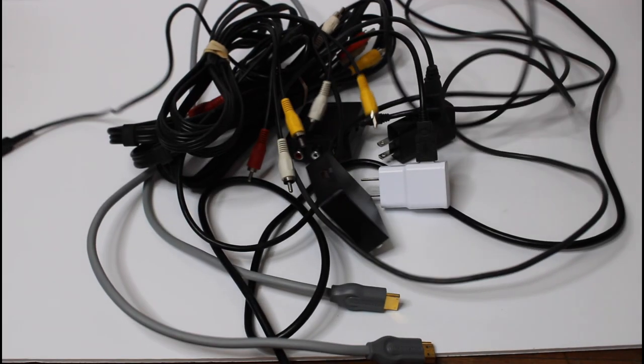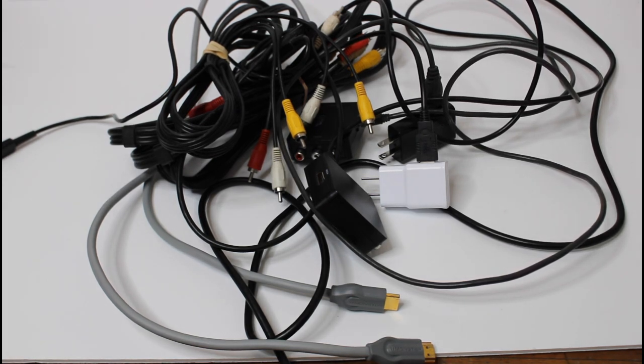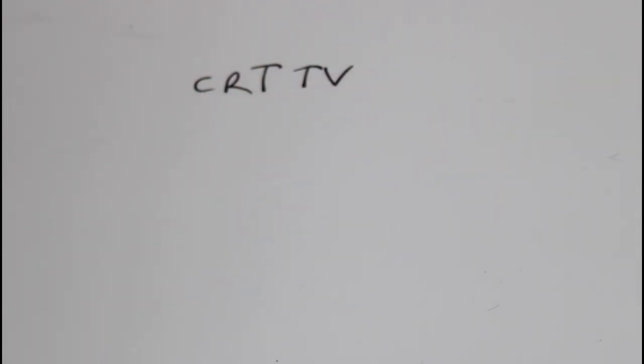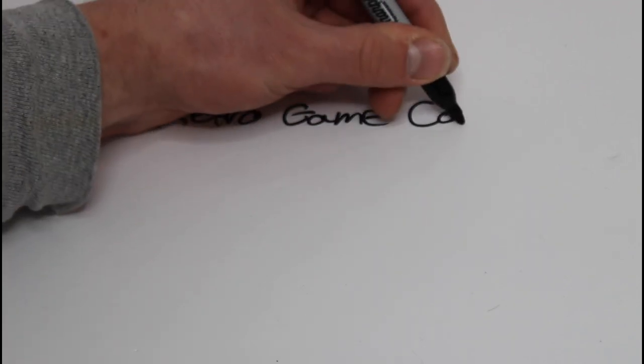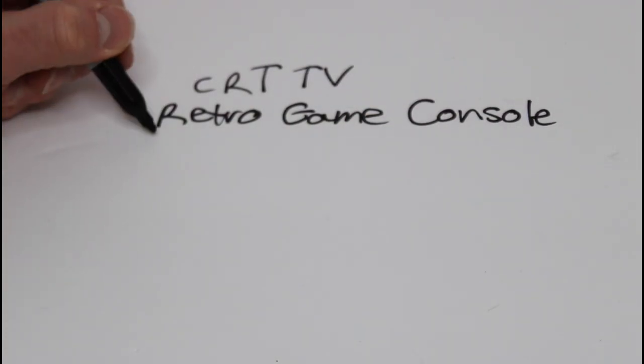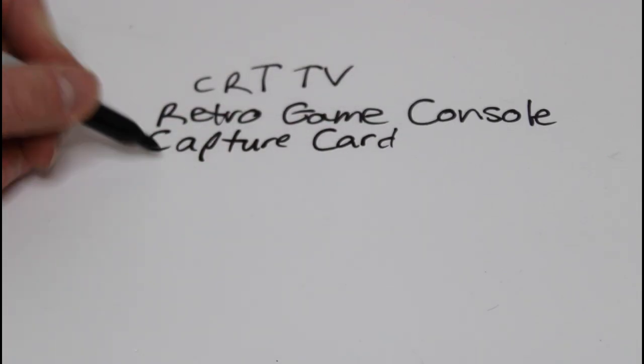In order to record HD video game footage all while playing on a CRT TV, you're going to need all these cords. I know it looks like a mess, but I'm going to walk you through it. Here's everything you're going to need: a CRT TV, obviously, a retro video game console, of course, and a capture card device. Personally, I use an Elgato.